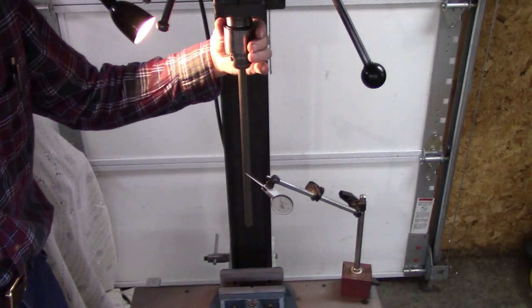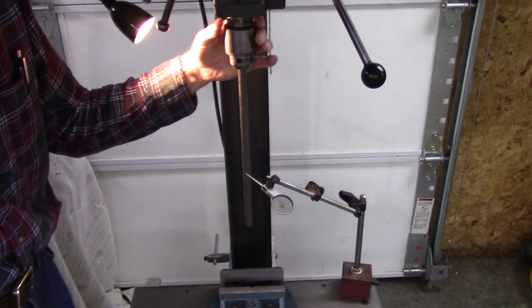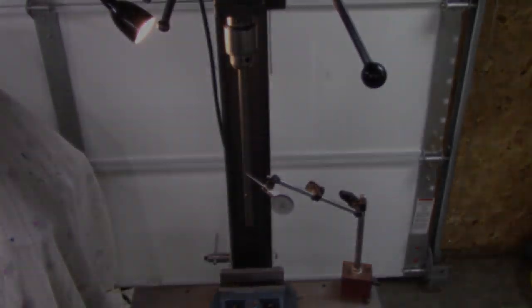One last thing, just to verify my rod runout — rotating it, it's about one thousandth out. Impressive! I'm pleasantly surprised by all of these results.